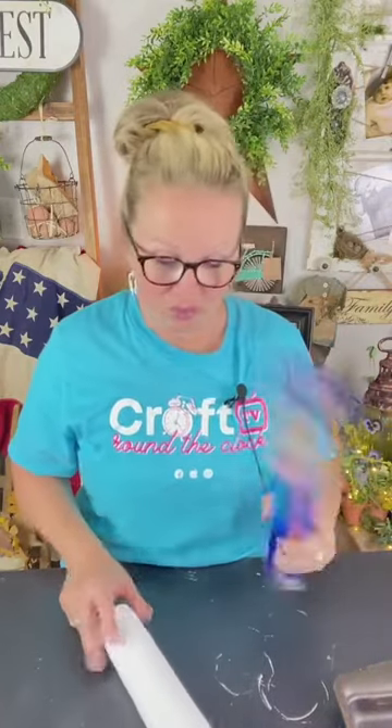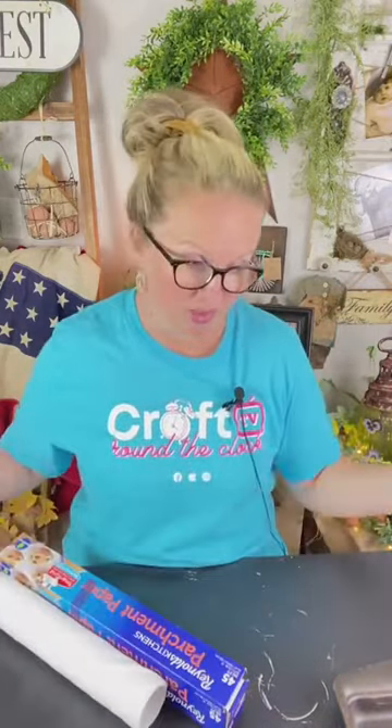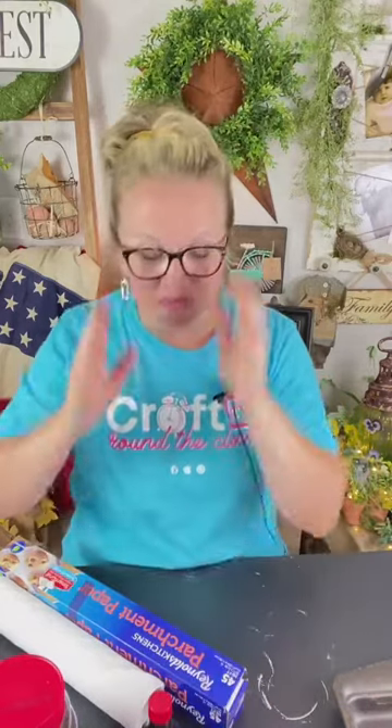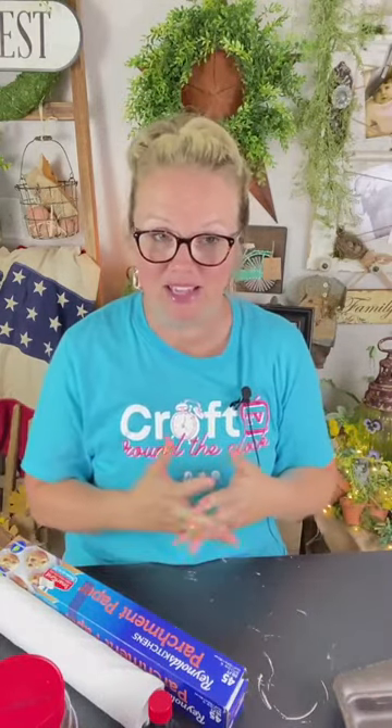I've got a fun little project for you guys today — I've got everything but the kitchen sink pulled out on my table! I have parchment paper, which I typically spread out on my work surface because it's easy to roll up and throw away. Cinnamon, coffee, water — everything but the kitchen sink today.